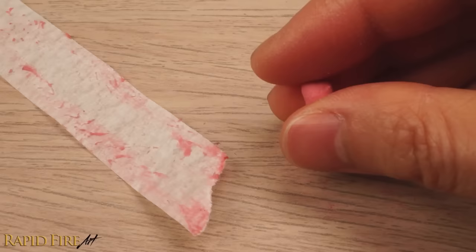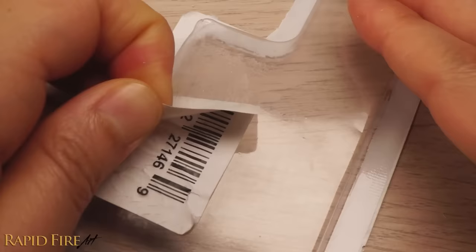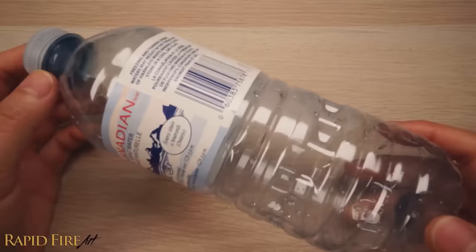If you don't have any tape, just go around the house looking for stickers that are easy to peel off, like barcodes or labels that you don't need. Some water bottles will actually have adhesive under the label.